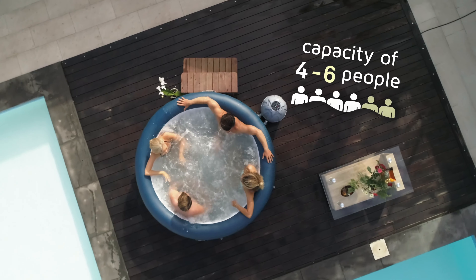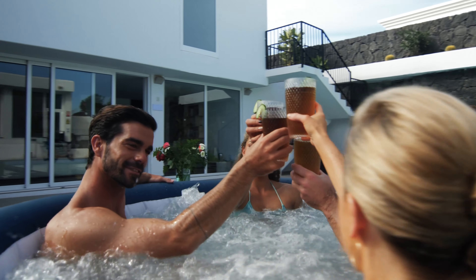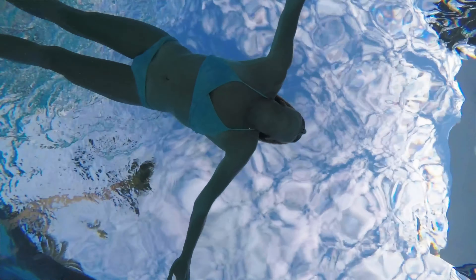Designed for four to six people, experience the same rejuvenating massage of a fixed hot tub for a fraction of the price.